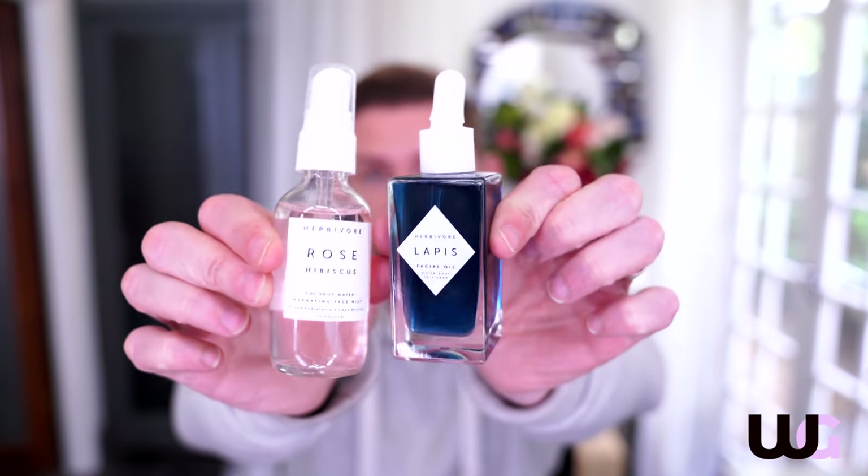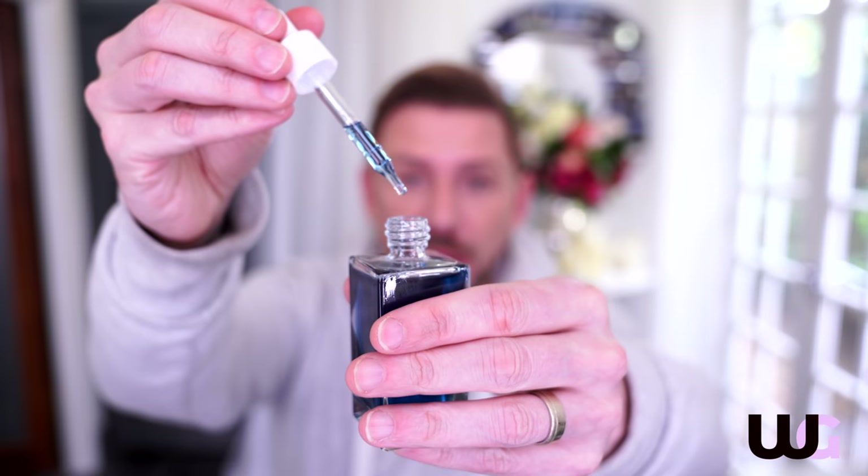I got these which I really wanted - it's by Herbivore and it's a new skincare line, all natural. This one is called Lapis and it's a facial oil - it has the most herbal of scents. It's so good on the skin. I like to use oils at night and I don't find them to be pore-clogging whatsoever. This is a coconut water hydrating mist - that came out a lot more powerfully than I thought. Very nice, really liking those.